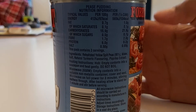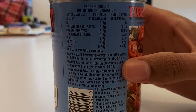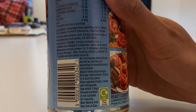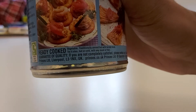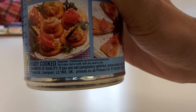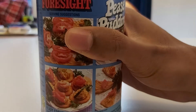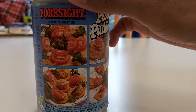I'd rather that than tinned meat. Empty contents into a saucepan and heat gently — do not boil. Very important we don't boil this, or we can microwave it as well. Classic ready meal stuff. It's ready cooked, a vegetable traditionally served hot with boiled meat, also hot or cold with any meat or fish. So we could actually have this straight out the tin just raw. They've guaranteed the quality — if you're not completely satisfied please contact. I have a strong feeling I might not be satisfied, but we'll have to see.